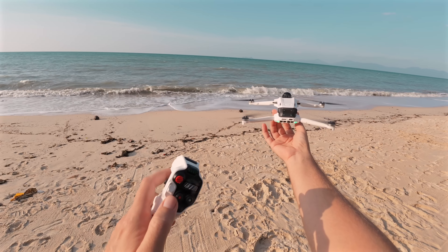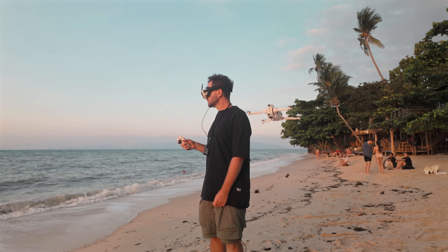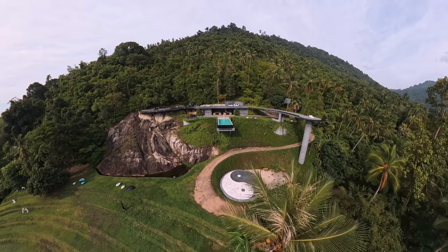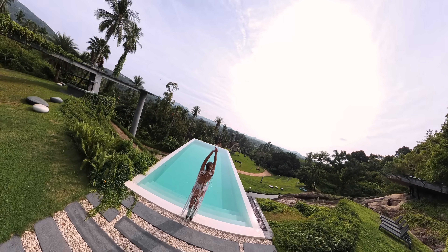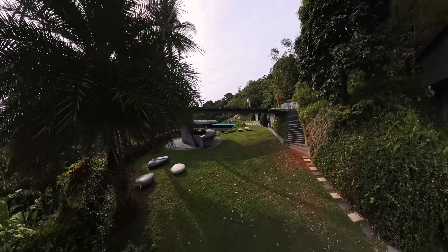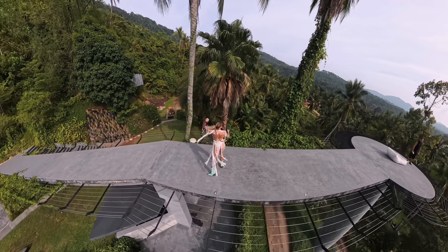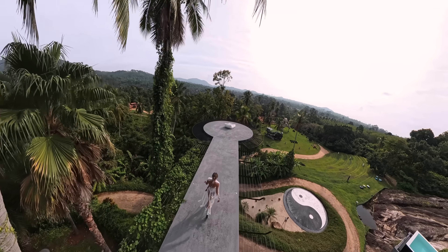I think this drone suits two categories of people: first, those who want new angles and a fresh approach to shooting videos, and second, those who just want to feel like Superman and see the world from above. Tell me in the comments what you think about this new 360 drone. Thanks for watching and see you in the next episode.